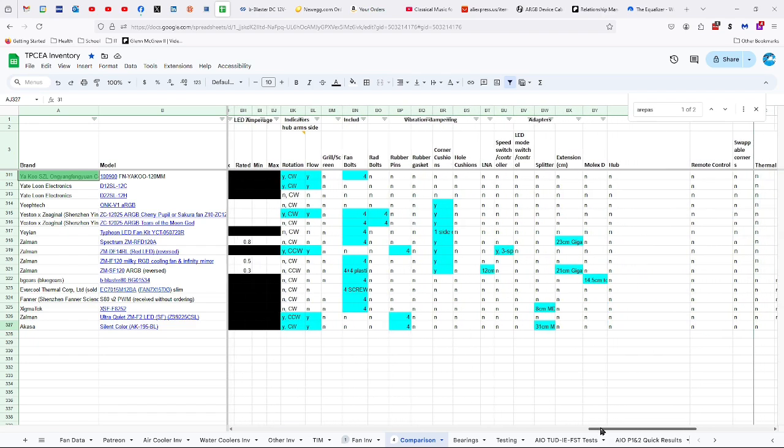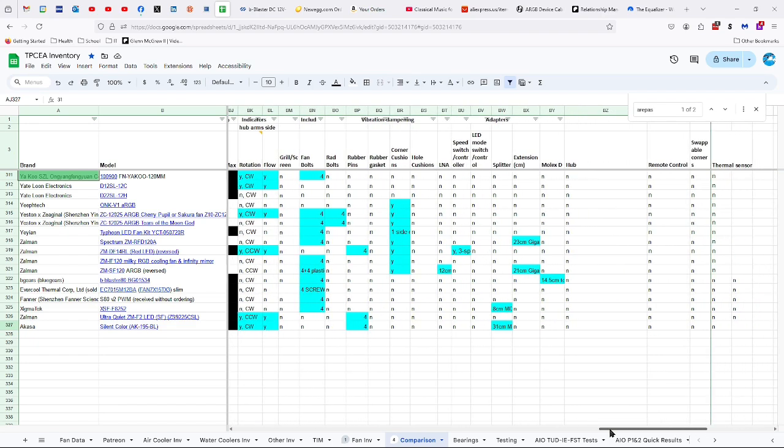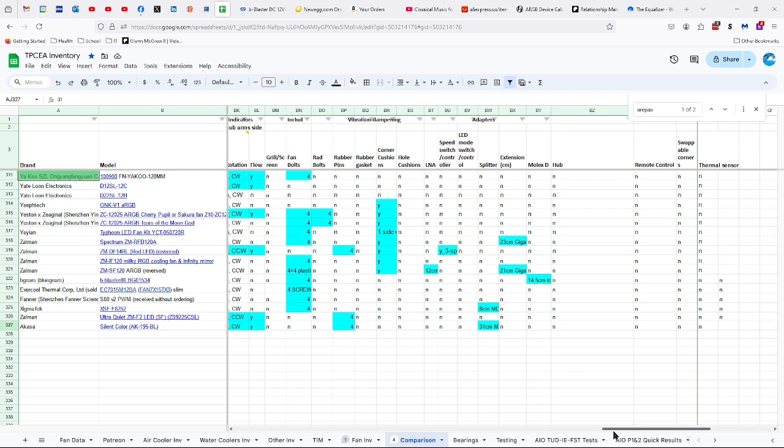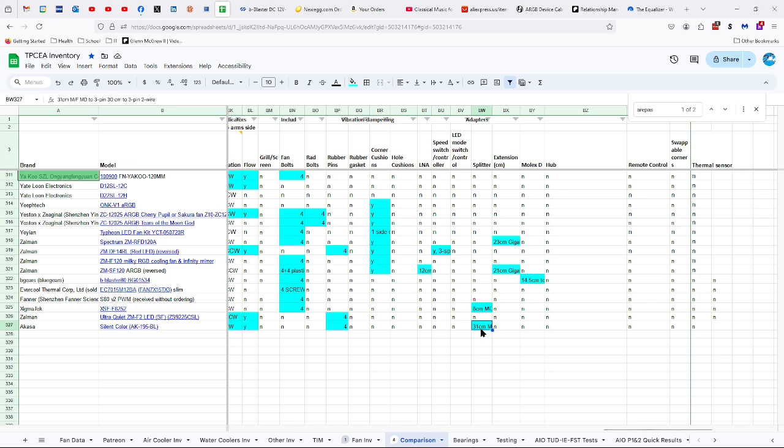It has indicators of direction of rotation and flow. It comes with four rubber pins for mounting, and a 31 centimeter male-to-female Molex D2 3-pin connector, connected to another 3-pin two-wire connector by 30 centimeters of wire.